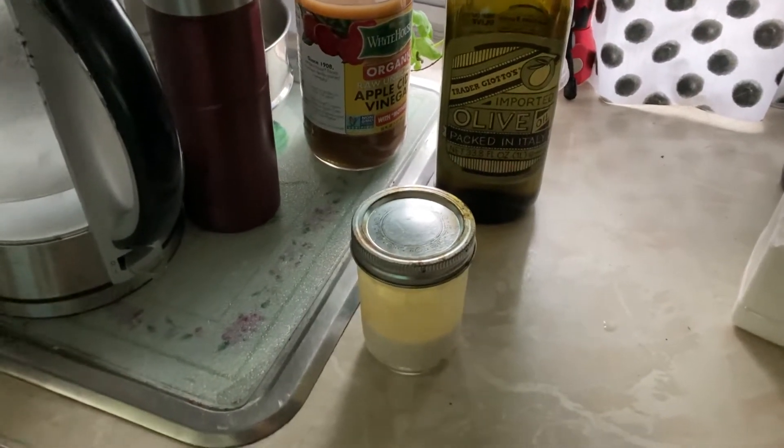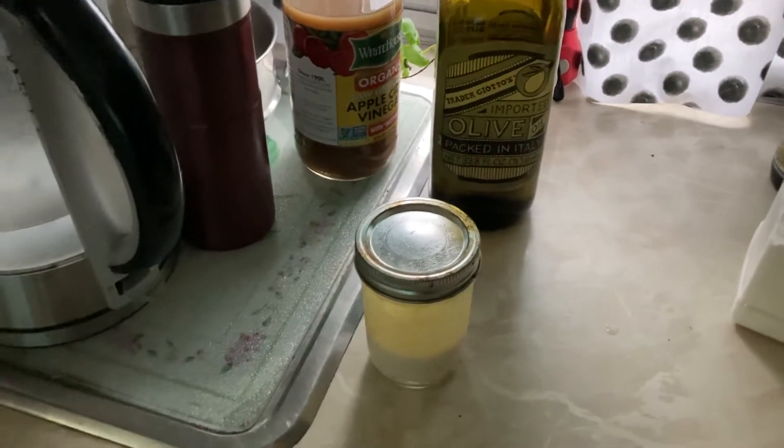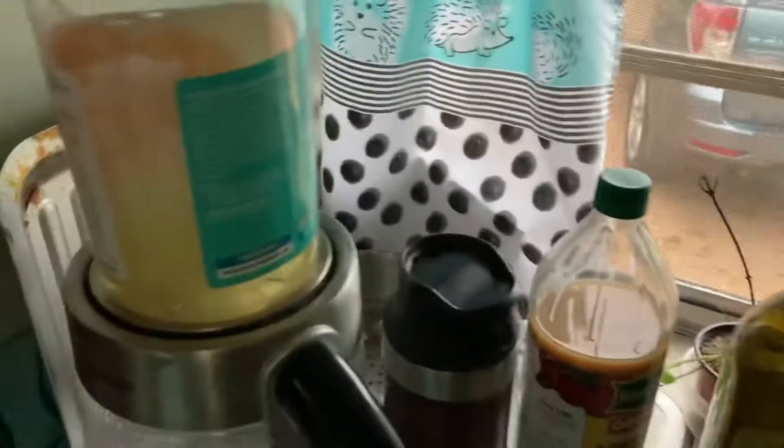Good morning, vegans in the wild over 50! I'm super excited at how easy making vegan butter has become for me. I have everything pretty much in a little bin that I keep in this cabinet, and that includes the arrowroot powder, the liquid lecithin, and the coconut oil.